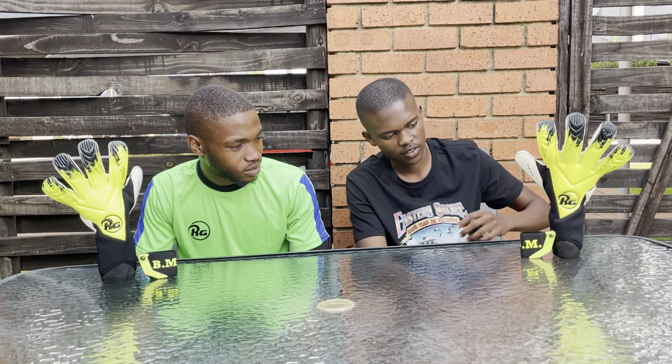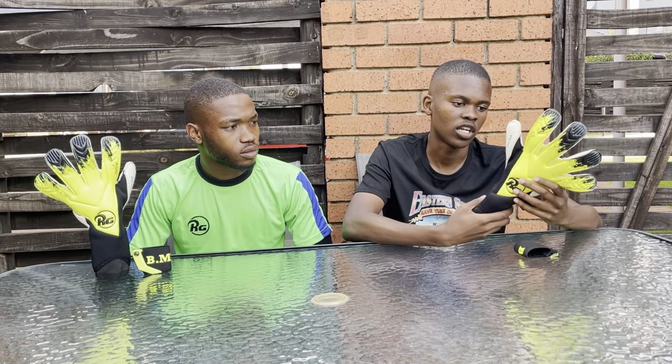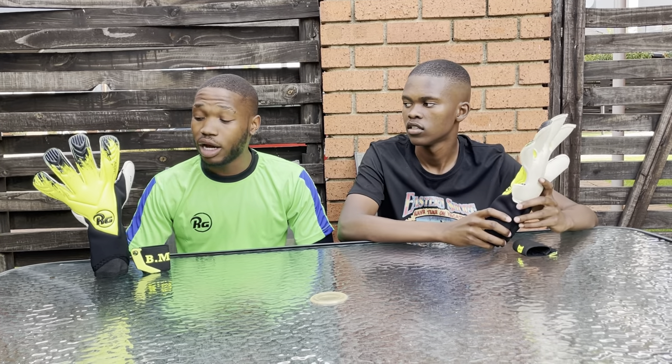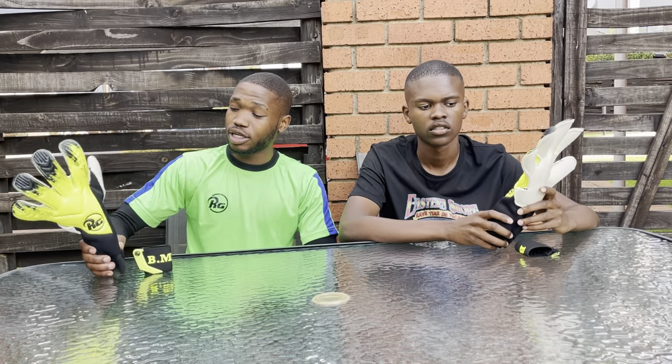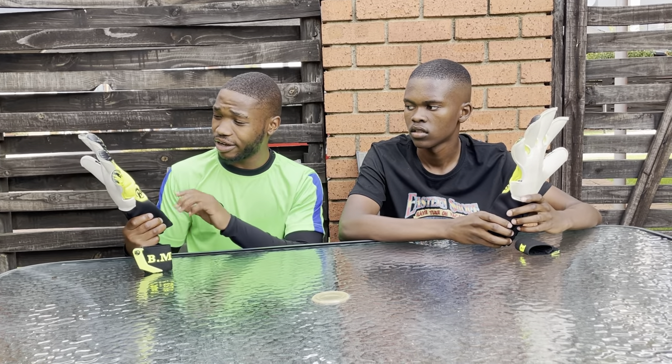Yeah, I saw the gloves, I fitted them on earlier. They fit well — they have a unique fit. It's a unique glove. The grip is quite good, so I'm very impressed by the glove. I'd also like to say, this glove is really unique — I've never seen a glove like this before.